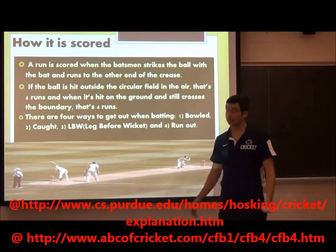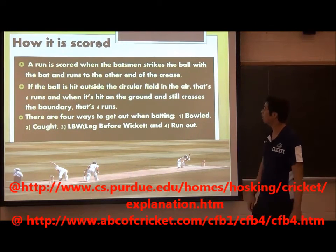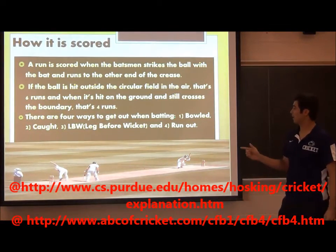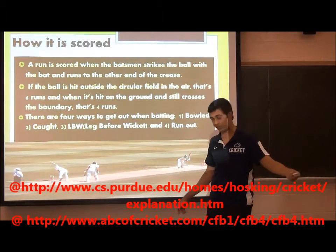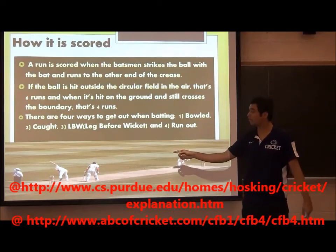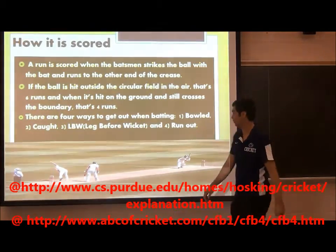Four ways to get a batsman out: getting him bowled — that's when you hit the stick and he completely misses it. Caught — when he hits it in the air and you catch it. Yeah, we don't use gloves — we're men. Leg before wicket — some people try to cheat and put their leg before the wicket to stop it, and that can be called out. And run out — when they're trying to run and you hit the stumps before they get there. They have to drag the bat and get to the crease before someone gets them out.